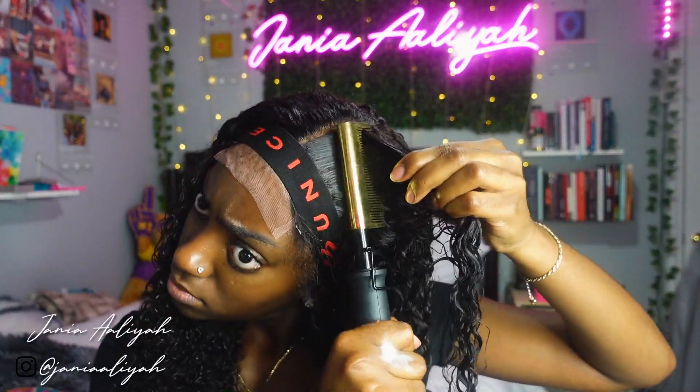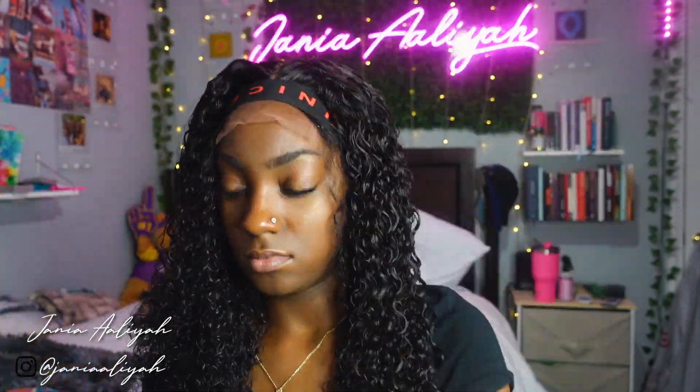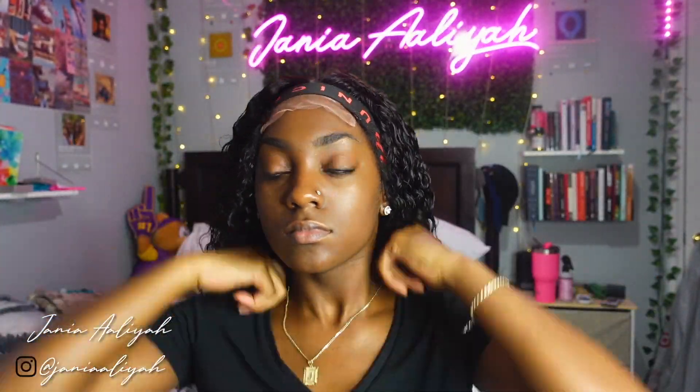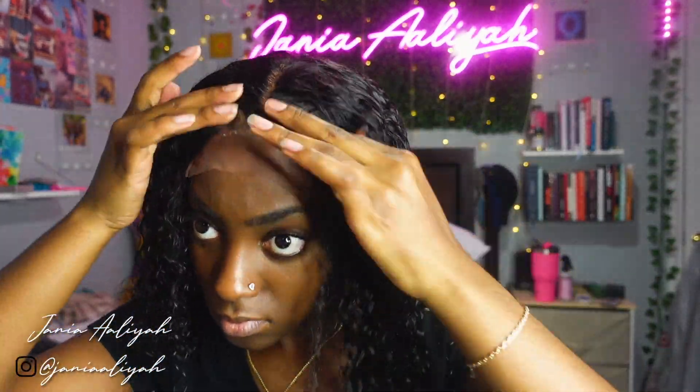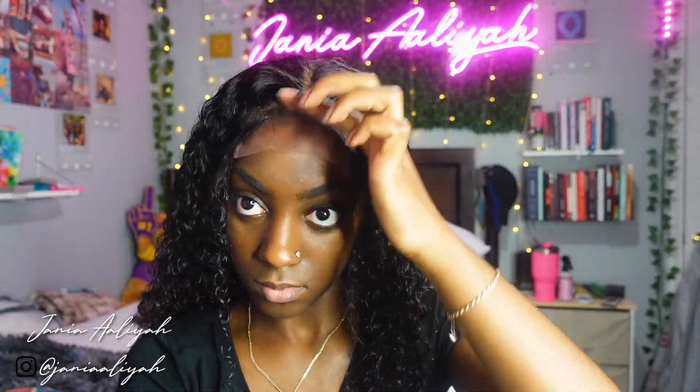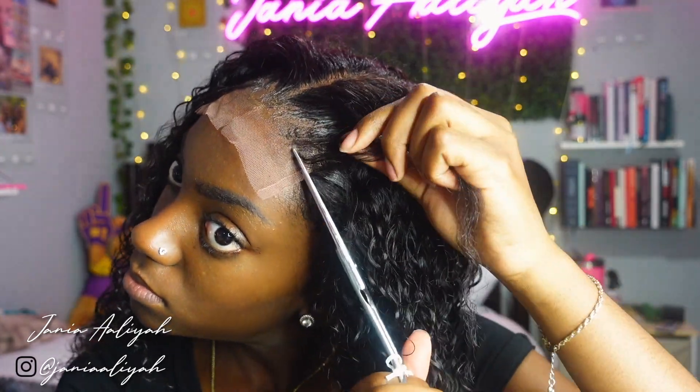Before taking the elastic off, I'm going through with my hot comb one more time to hot comb the edges and baby hair areas, making sure the wig is nice and flat exactly how I want it. Once that's done I can take the elastic off and fix or touch up anything I'm not liking on the lace.